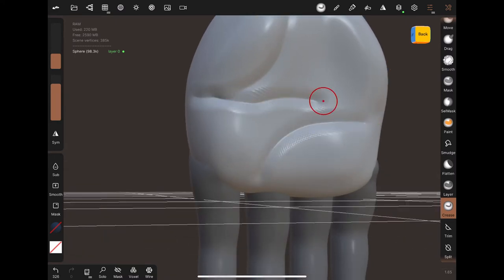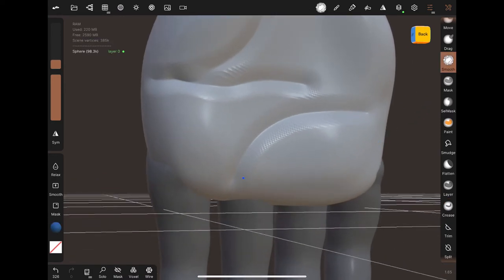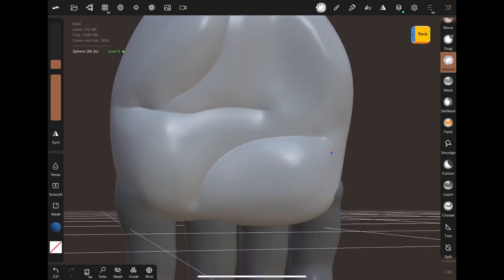My friend just showed me how to hollow things out and voxel merging — that's it. Everything else I kind of took on my own and learned myself, which is really fun, but it also shows how easy the app is. I really don't understand how to use technology at all.